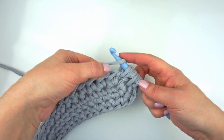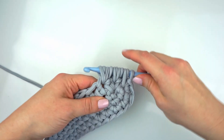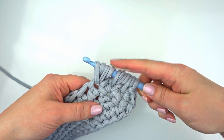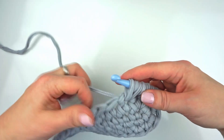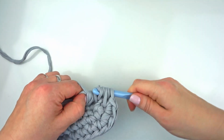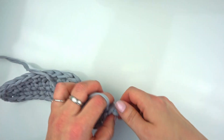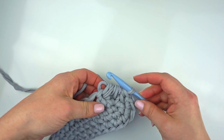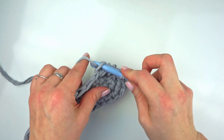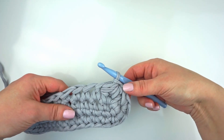We're going to yarn over again, skip one stitch and go to the following one and draw up a loop, and repeat the same. Right now we have 11 loops on the hook: 1, 2, 3, 4, 5, 6, 7, 8, 9, 10, 11. We're going to yarn over, insert our thumb between the hook and the yarn, and draw up yarn through all the loops on the hook. This step needs some practice. Now we're going to insert the hook in that loop where our thumb was and slip stitch. We made the first flower with three petals.